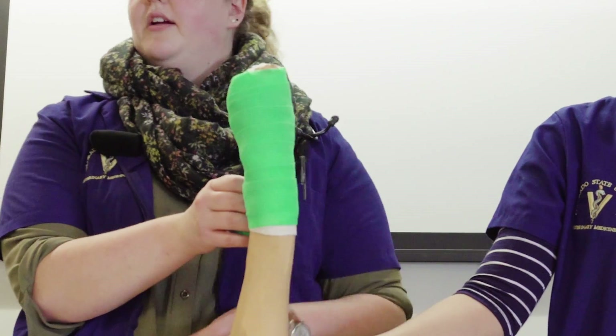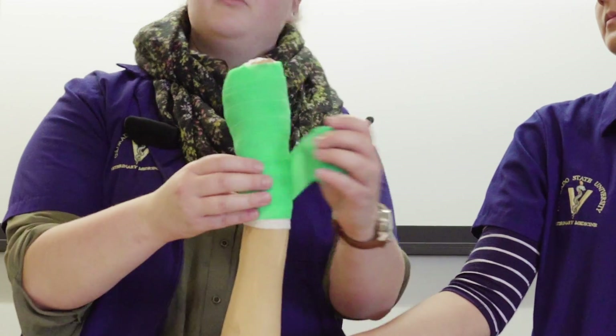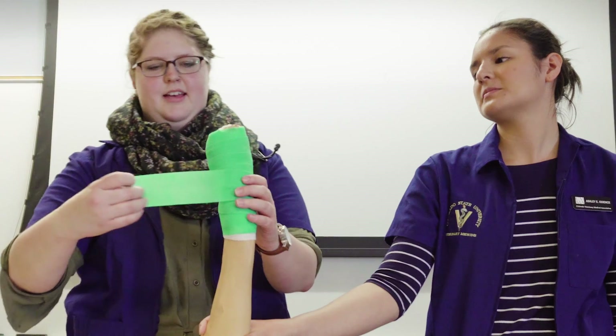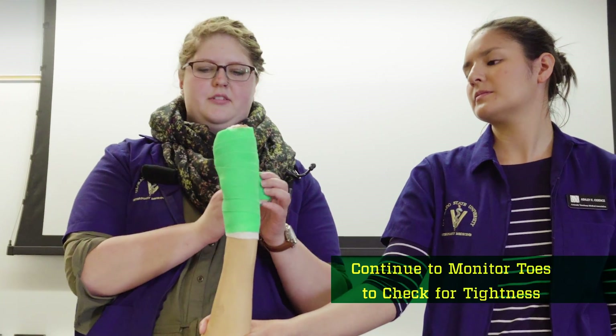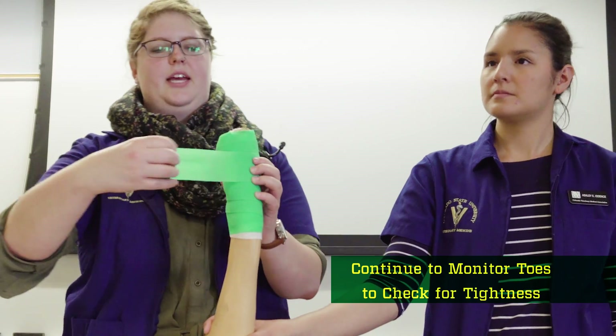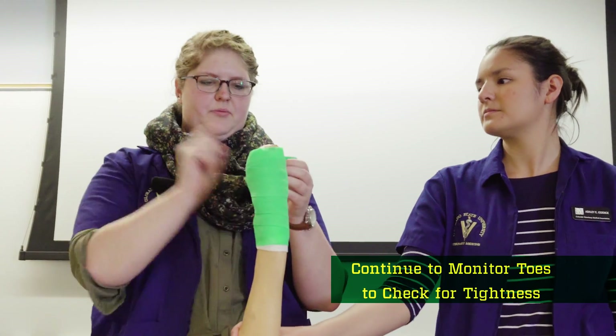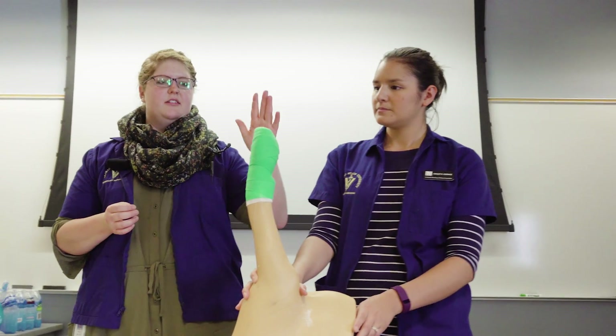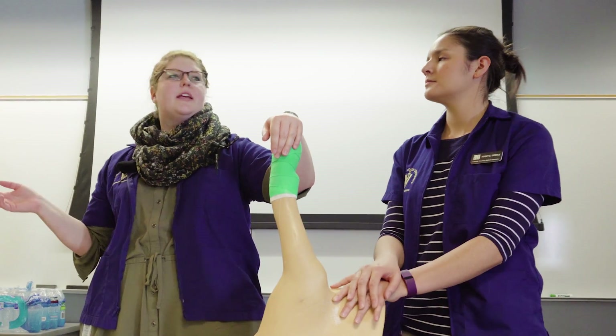You can cut the vet wrap here and call that a day, or if you don't want to ruin your roll — like me, because I want to reuse it — you can wrap back down again. With double layers, make sure you're not putting it on too tight, because it'll crank down even more, especially with vet wrap.